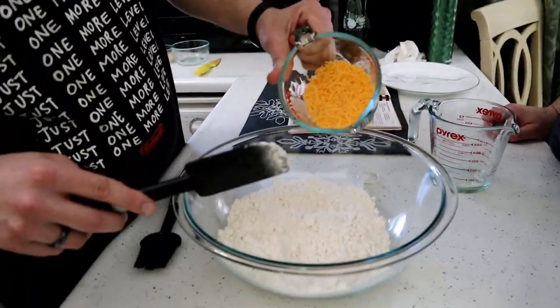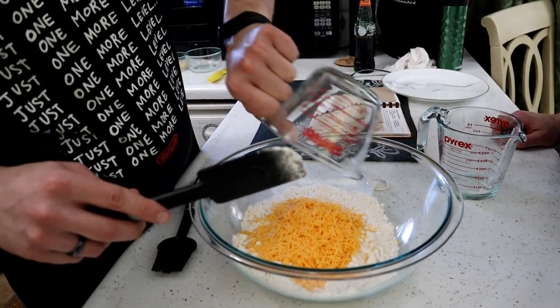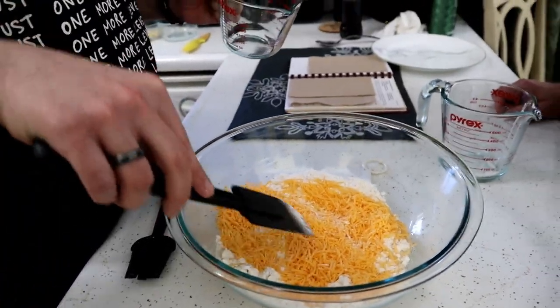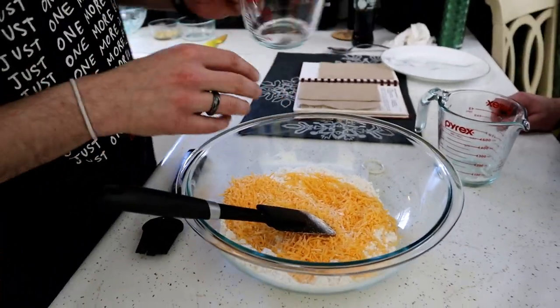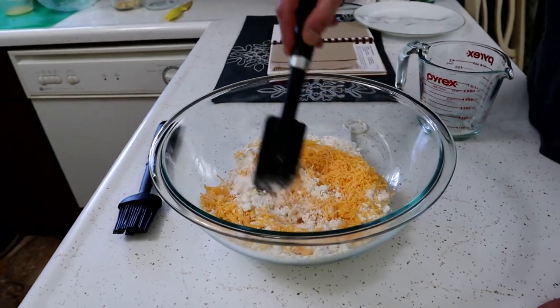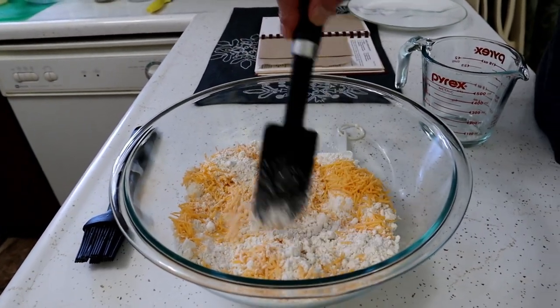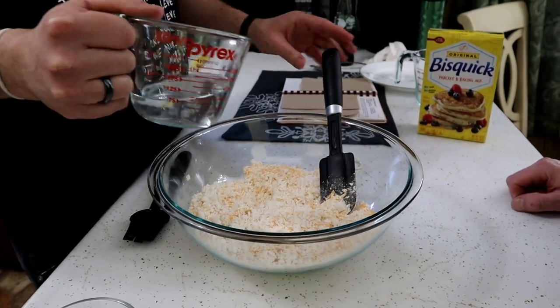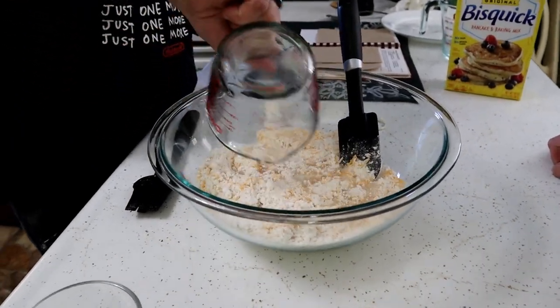And then we got three quarters of a cup of shredded cheddar — sharp cheddar. We wanna make sure you use sharp cheddar for this. I like mild cheddar, but sharp cheddar is better in certain things. They're cheesy biscuits! Half a cup of water. You may need a little more — we'll find out when we get mixing.